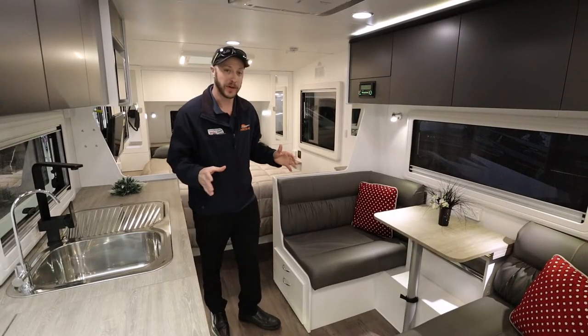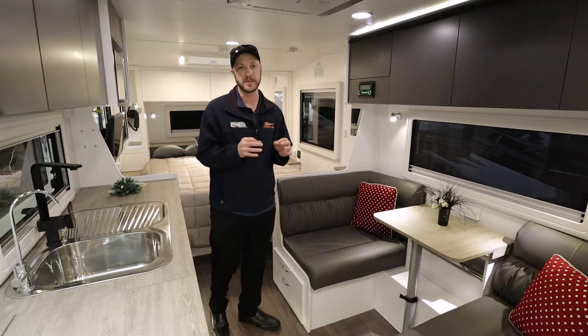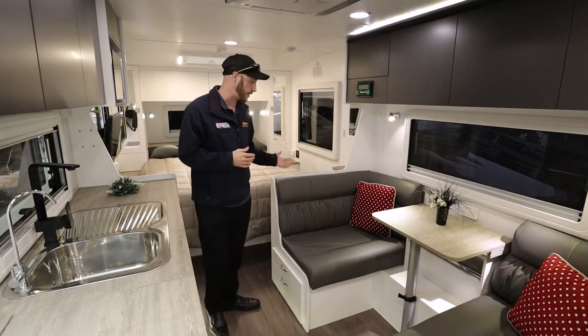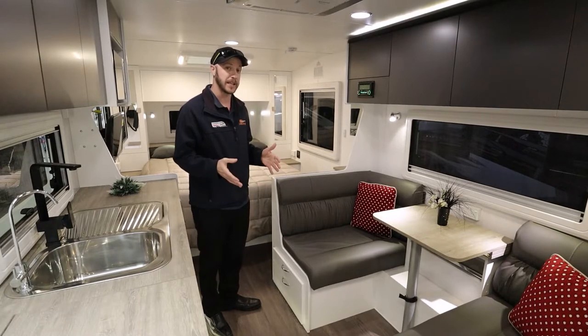So let's take a look inside the van — this van is just featured to the absolute max. It's got all the bits and pieces you need on the road, everything from an air conditioner to a gas heater system under the bed. They've even got flip-out footrests under here, which actually turn into a seat too.